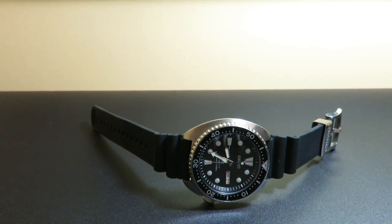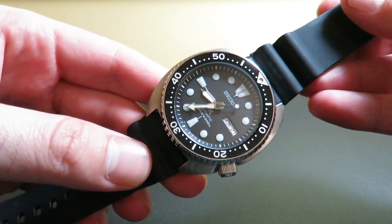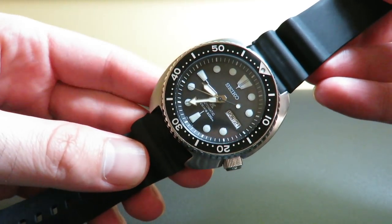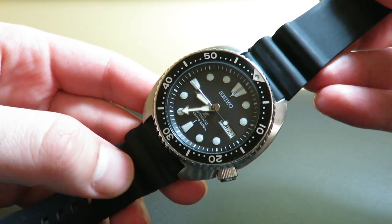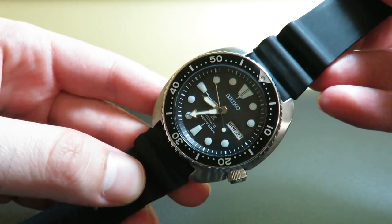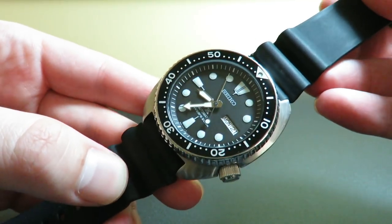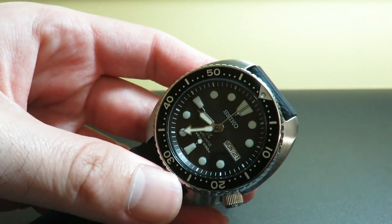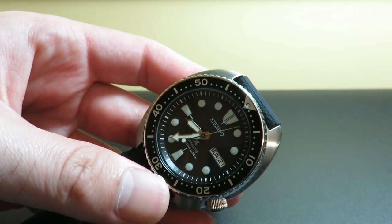Now you know a little about the history of the Seiko Turtle. Here is the SRP777 in the flesh. I received this watch today and I was really excited — I never owned a Seiko Turtle before. After watching numerous reviews of this watch over the span of about a year, I finally caved and purchased one. I paid only $245 for this brand new, which is a great value. I unboxed it today and I think it's a great looking watch.